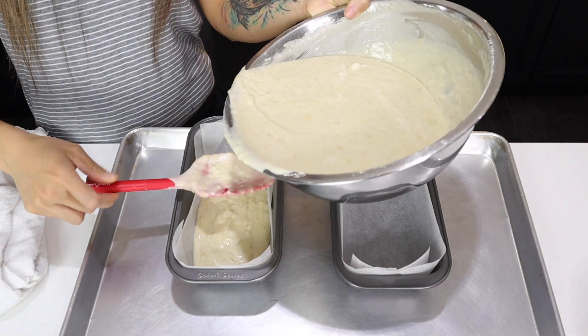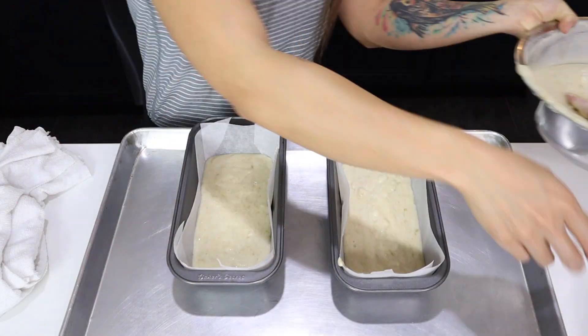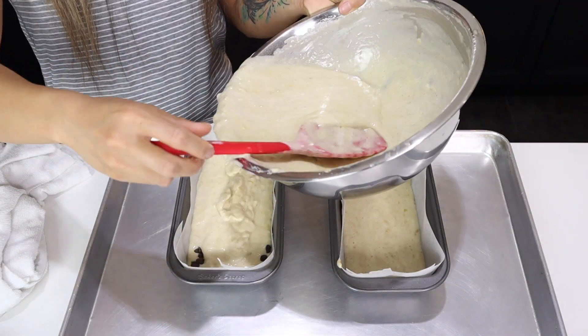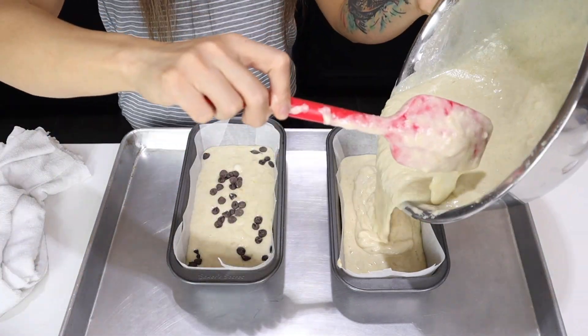Time to separate the batter into your two pans. You can weigh out your batter here, but we're just going to eyeball it. We're also going to layer in some chocolate chips.